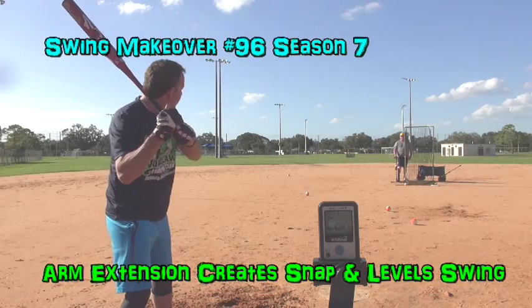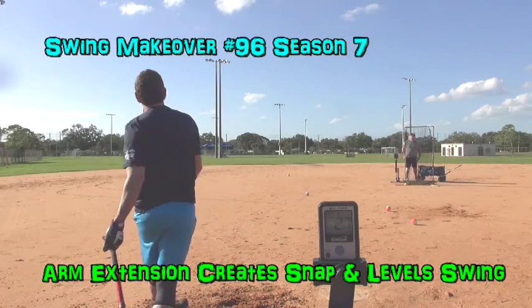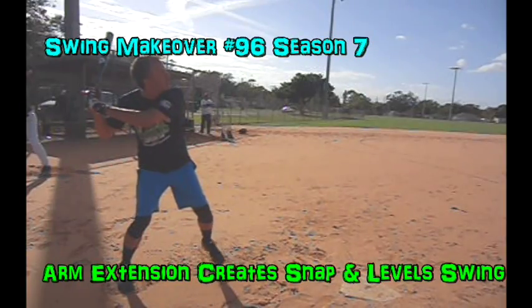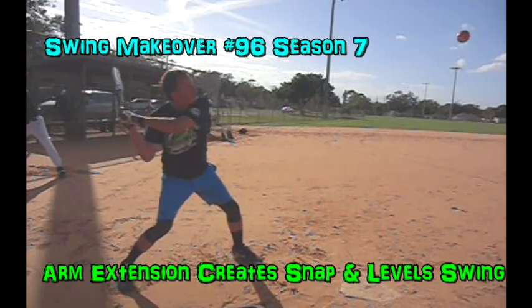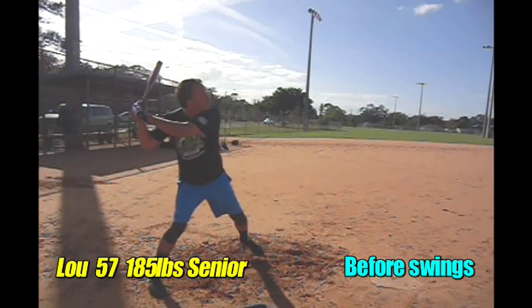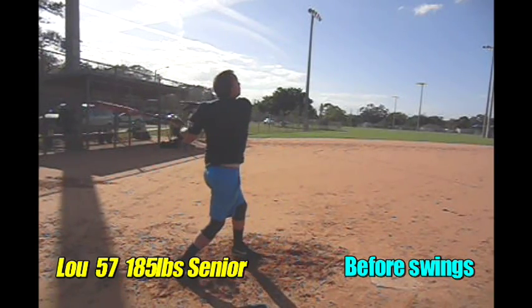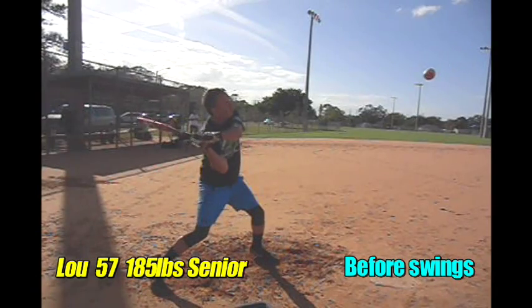As we look at these early swings, there was very little top arm extension. You always kind of jammed on it and had a real low 68 mile an hour average. The hand path isn't great to the ball, but wherever your hand path goes, if the top arm doesn't extend and you just wrist it, you're going to end up with that.